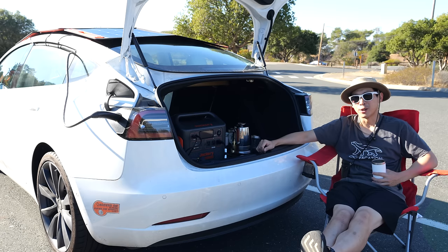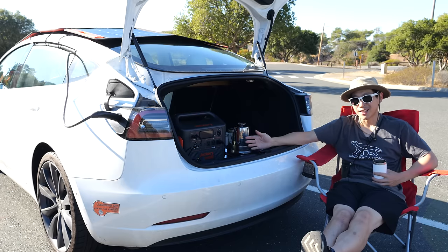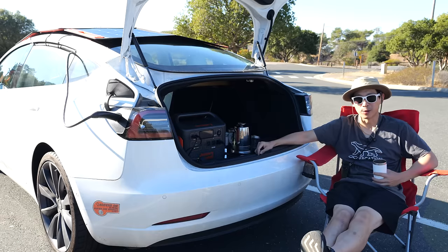Thanks for watching this video, I hope you guys enjoyed it. Don't forget to give me a like and subscribe for more. And if you're going to buy a Tesla, check out my referral link down in the video description below. Thanks for watching.